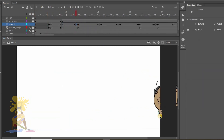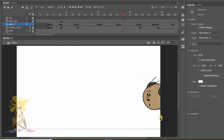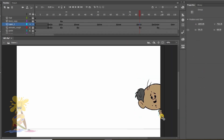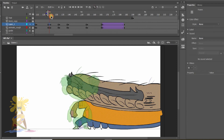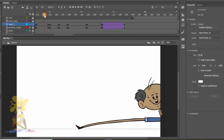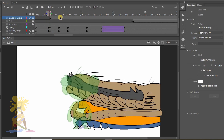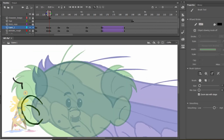Here I am first registering the hand by copying and pasting it in the place where it should be. Here I am adding some lines to the hand. I am drawing an in-between pose for the previous and settle pose.